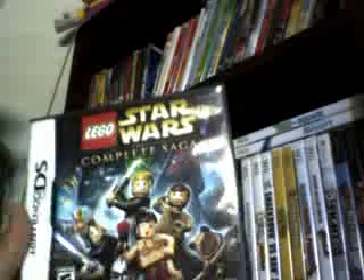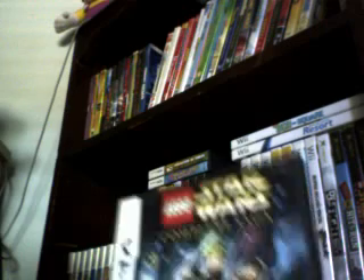Star Wars: The Complete Saga. I have this on Wii too. This is pretty tight because it's just like Star Wars. It has all the versions — episodes one, two, three, four, five, and six. Yeah, it has every single one of them, every single episode in this one. It's pretty tight. But it's Lego. Lego just doesn't take it seriously — it just mixes it up and makes it fun.